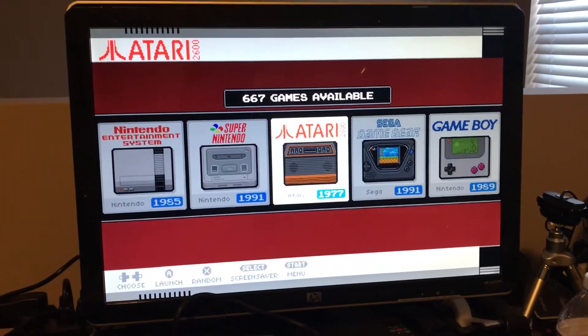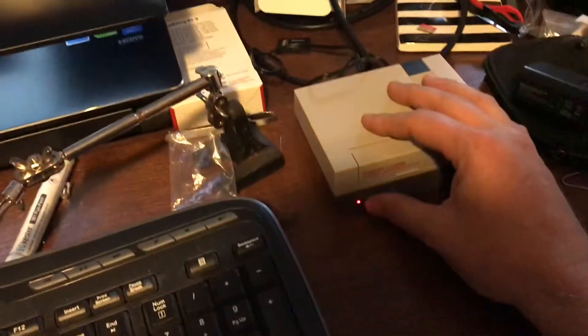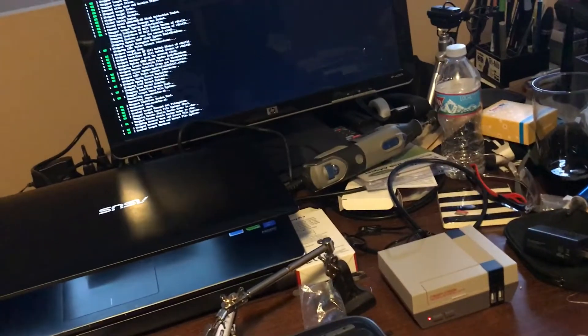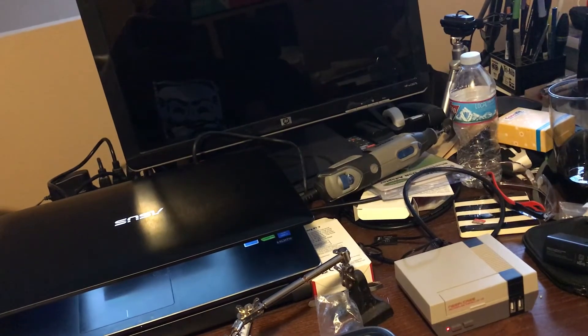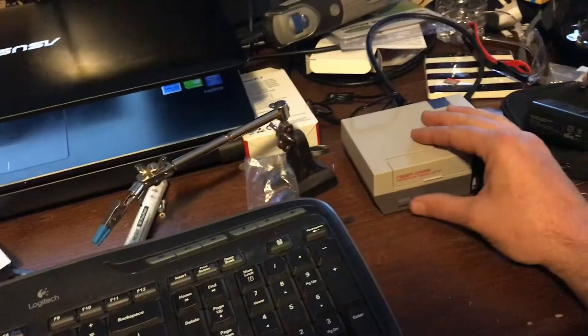The Pi is all set up. I don't have any controllers or anything hooked up to this one right now, but when I'm ready I'll just hit the power button. The screen goes black, you get the boot-down text, the red light stays on and then shuts down, and the red light goes off. Hit it again and it comes back up.